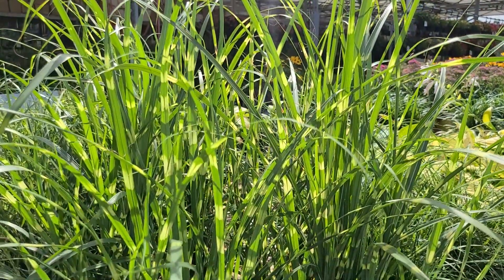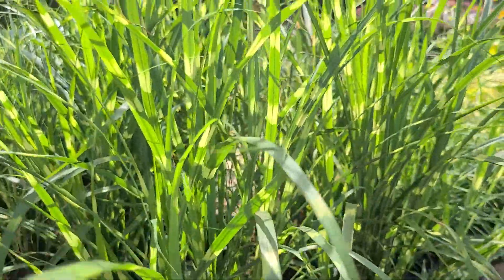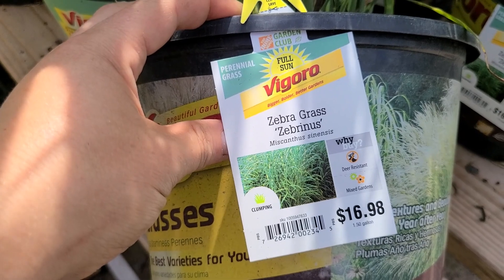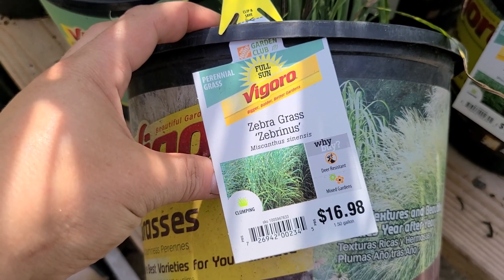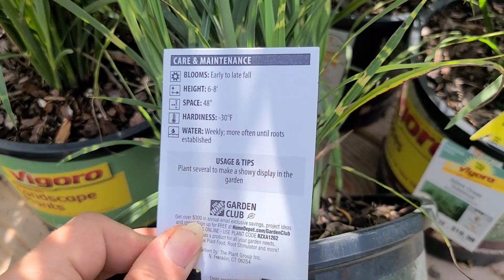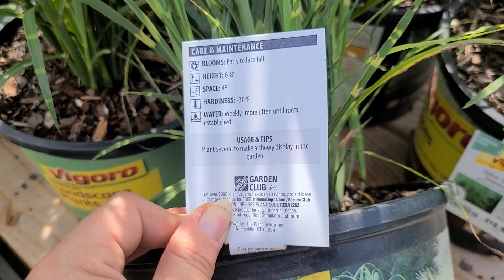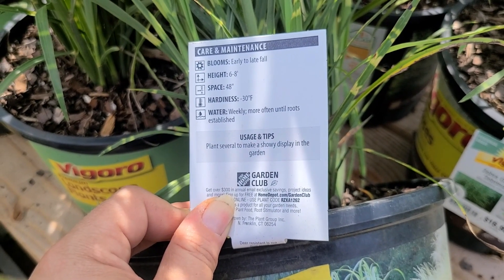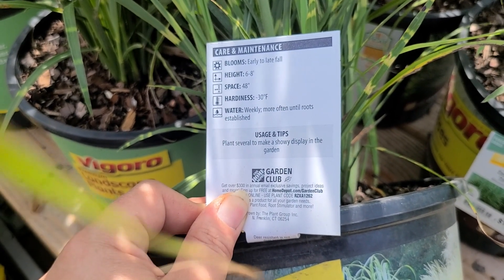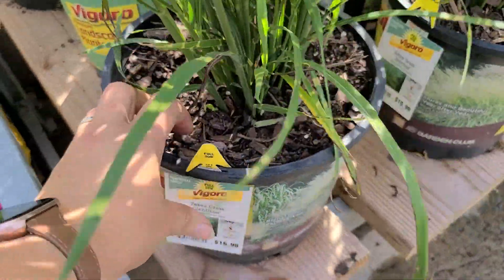Here's an ornamental grass that packs some punch — this is the Zebra Grass Sabrinus. It's a fairly large grass with a striping pattern, which is probably where it gets its zebra name. It's a full sun perennial clumping grass in a $16.98 container. It blooms early to late fall — on grasses, blooming means when it sends up its plumes. It is six to eight feet tall, needs 48 inch spacing, is hardy to negative 30 degrees, and needs weekly watering until roots are established.